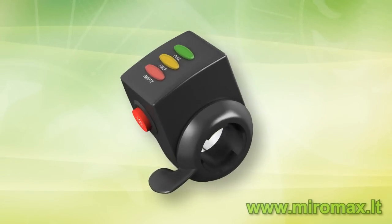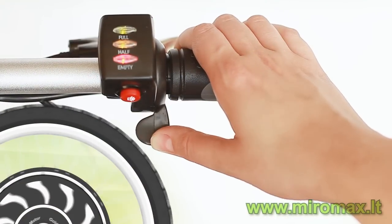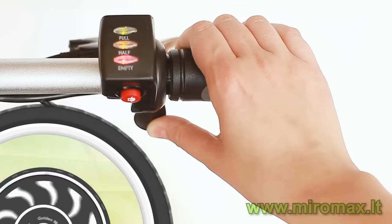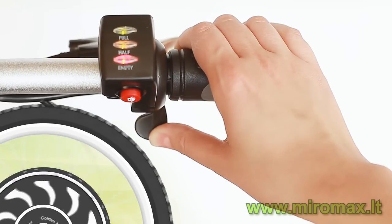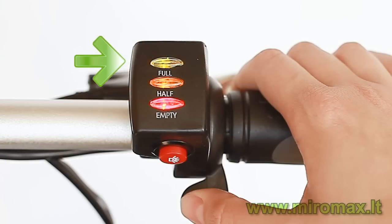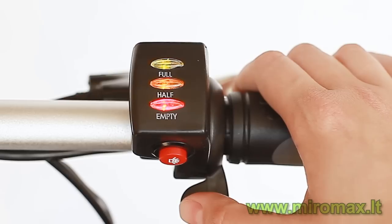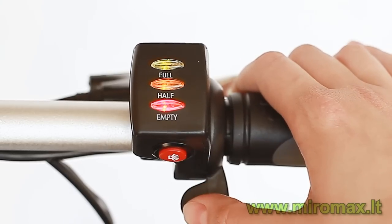The next component is the speed throttle. It can be a twist throttle like in motorcycles, or a thumb throttle like in quadricycles. The speed is adjusted by pressing the throttle — the more you push it, the faster you will drive. The speed throttle also has a battery capacity indication showing the current battery status: fully charged, half charged, or empty.